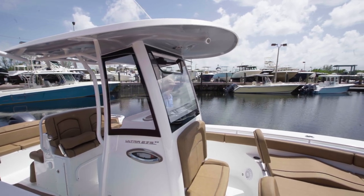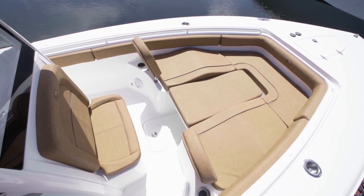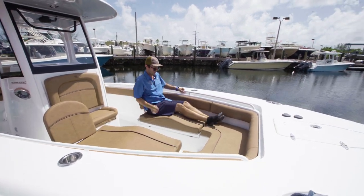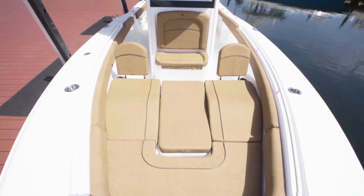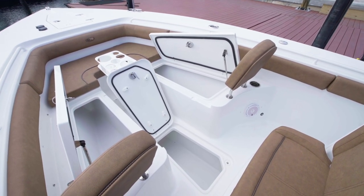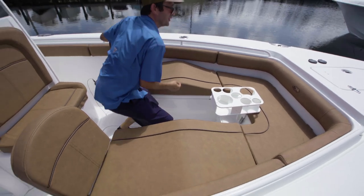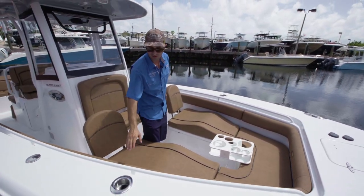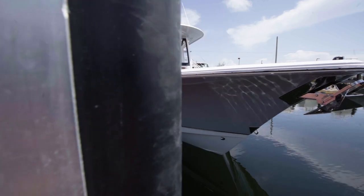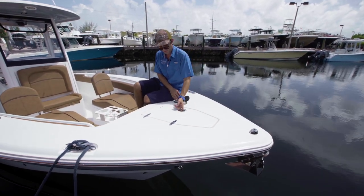Let's make our way to the front of the boat. This customer ordered an optional bow filler cushion, which is very easy to remove. The cushions bow up for a very comfortable ride, holding your feet and legs up — it feels very comfortable when slowing down. There's also a new glove box up here so you can store your stuff if you're hanging out in the front. You've got cup holders with rod holders so you can use either. Up here you have a through-hole anchor system with a windlass and operating buttons right up front.